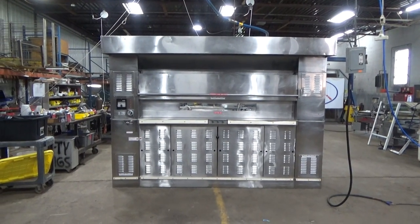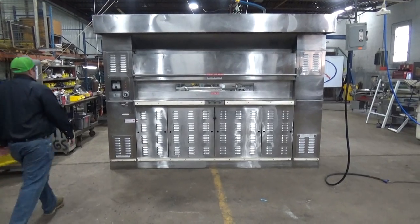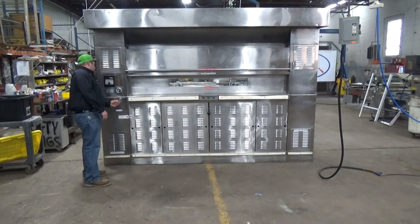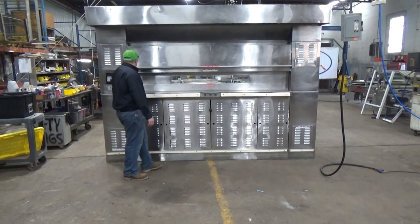This is a Baxter 30 pan oven, stop number 25545. Turn the power on, then run and stop the buzzer.